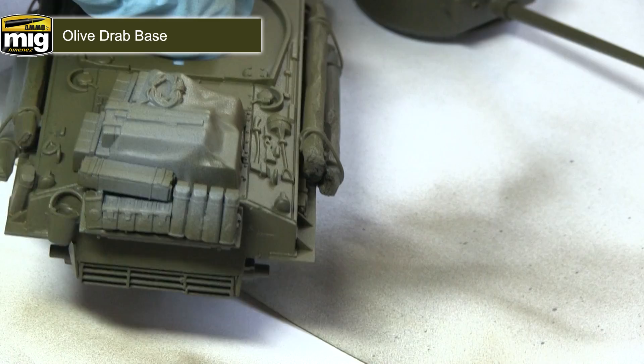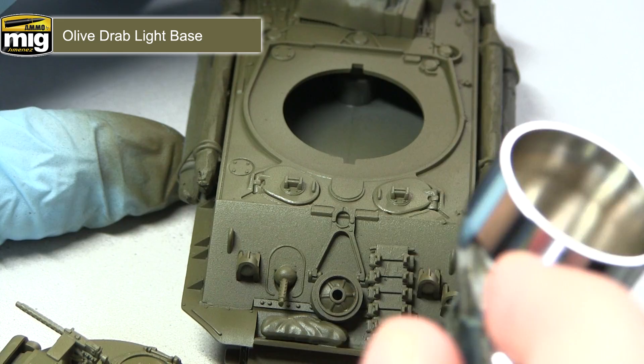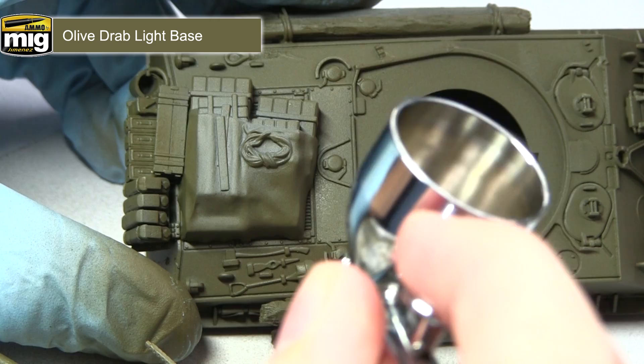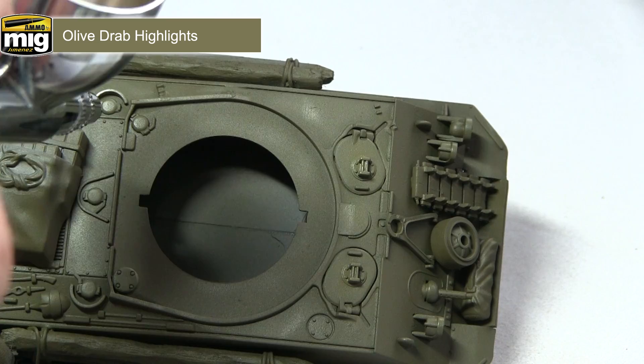In our third modulation step we now want to apply a layer of Olive Drab light base. Following our quarters model, we want to focus on the top two quarters — the top half of the side panels — but focus only on the raised panels or hatches on top of the vehicle, including the top of the hull and the turret. You don't need to be particularly neat when applying it, as any overspill won't matter too much. For the final step, we apply Olive Drab highlights, focusing on the top quarters of the side panels, along the edges where panels converge, and on the hatches and raised panels on top of the turret and hull.